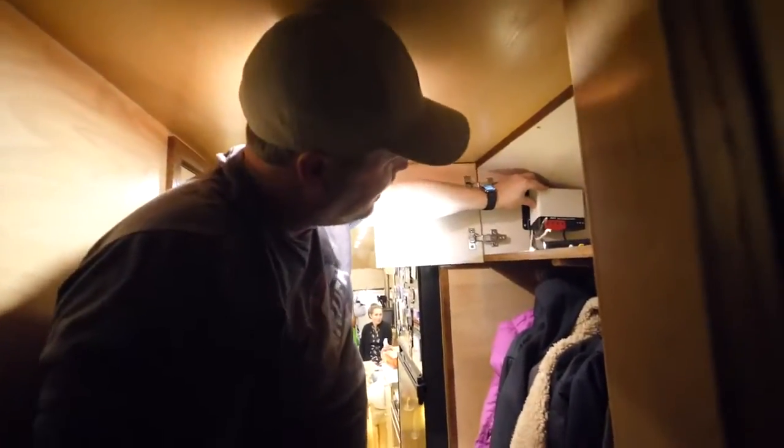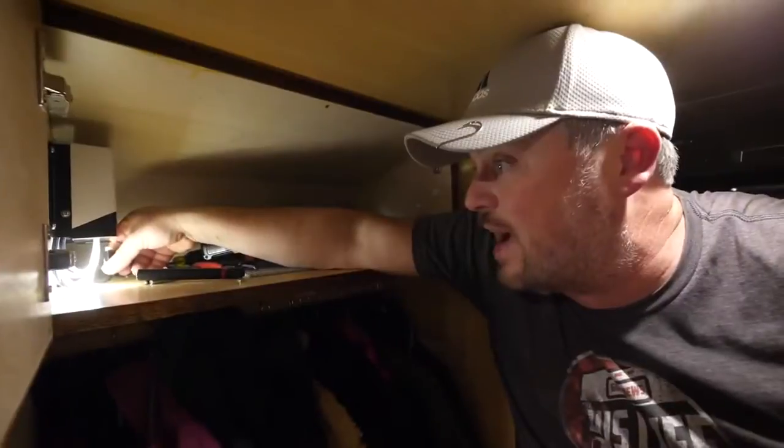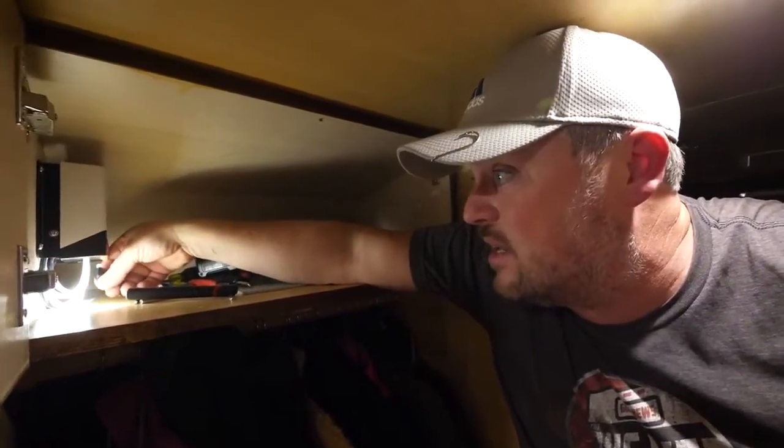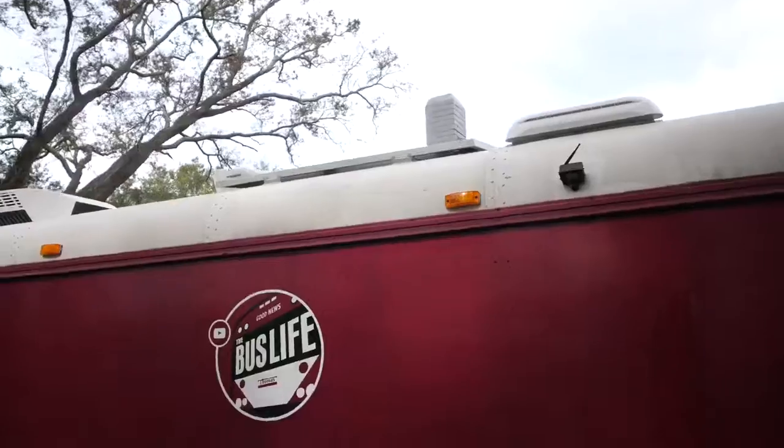Our solar controller is attached and now I need to wire these wires up to it. I got all the wires put in and now I just need to connect the remote into the remote jack. I actually reached out to Bosch RV and let them know we're installing their solar panel with the solar controller, and they offered a special coupon code only for our Bus Life fans — I'm going to put that in the video description so you can save some money.